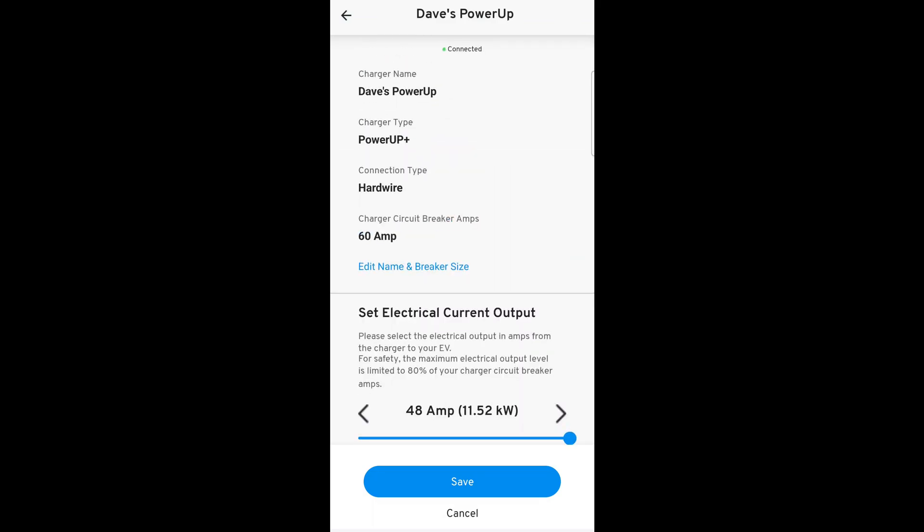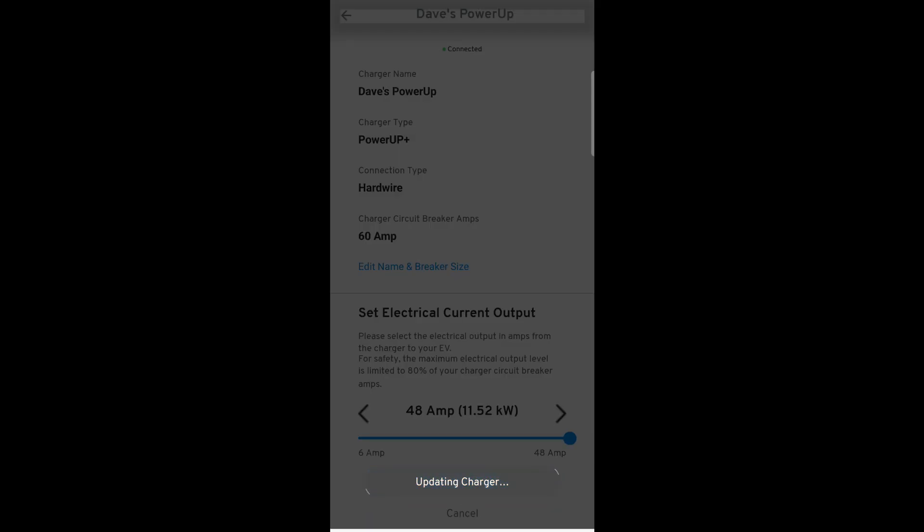You don't get any status of what the charger is doing. You can't see about how much energy was used. There's nothing. Basically this is a configuration app — when you pull it out of the box, you do this so you can set the charge level and set your brightness on the charger. And that is it. And to me, that's just another reason that I'm moving on to a different charger at this point.